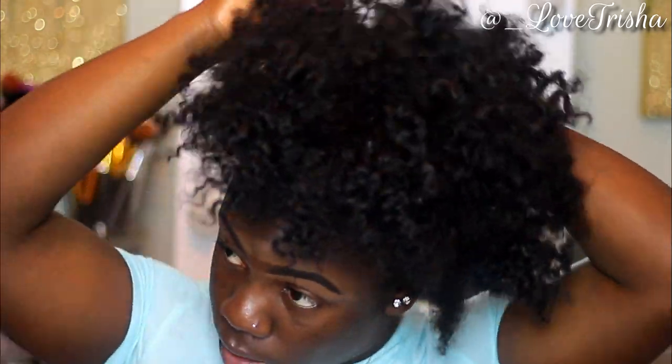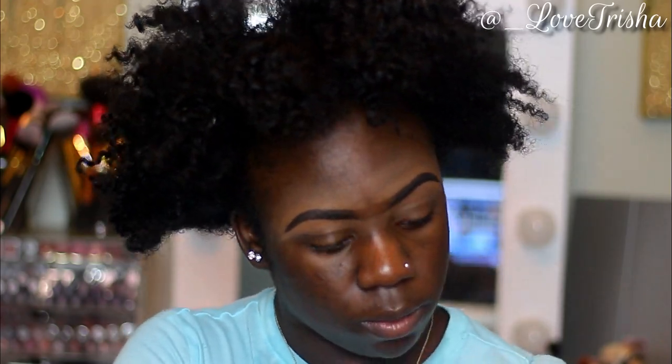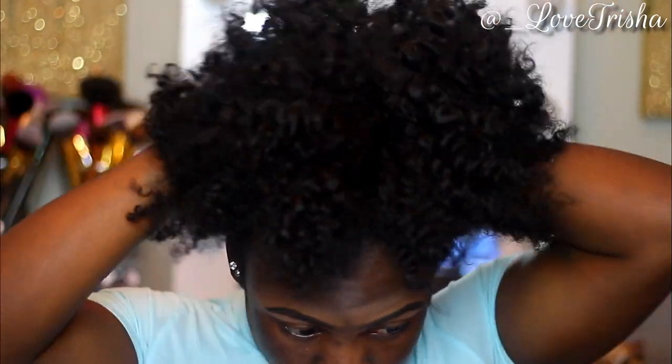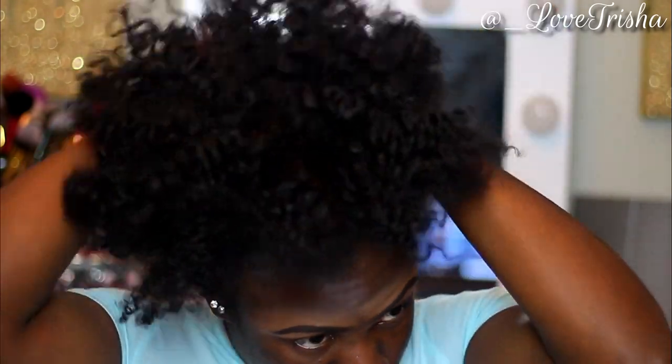Now that my hair is all picked out, I'm going to be taking my Ecostyler Jamaican Black Castor Oil Gel and putting that all over my hair. To have a nice sleek high puff, you want to have some type of gel to really get your hair nice and sleek. My hair is really thick, so I have to put a lot of gel on to get it nice and sleek.